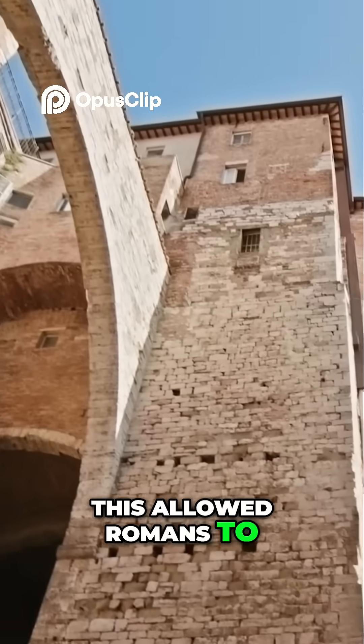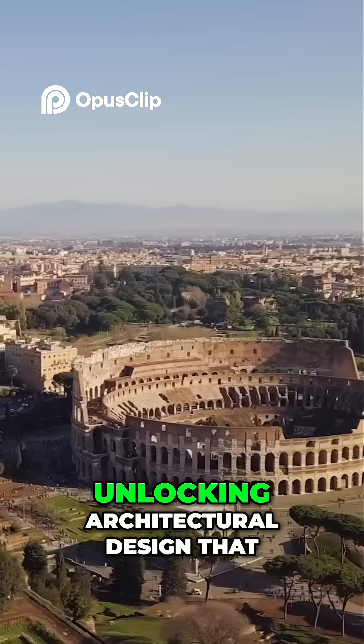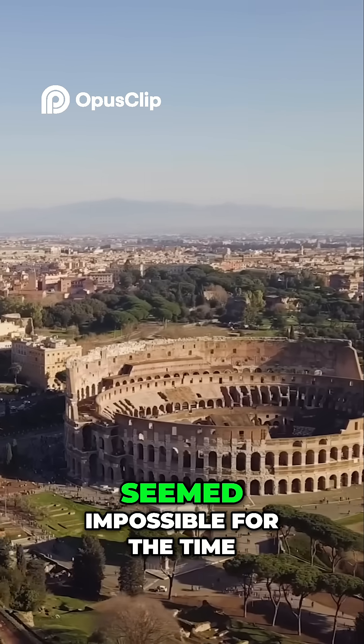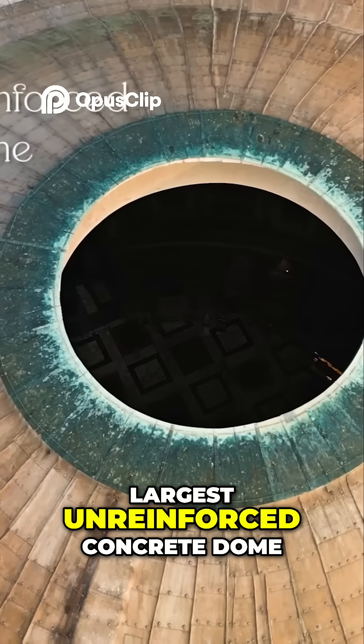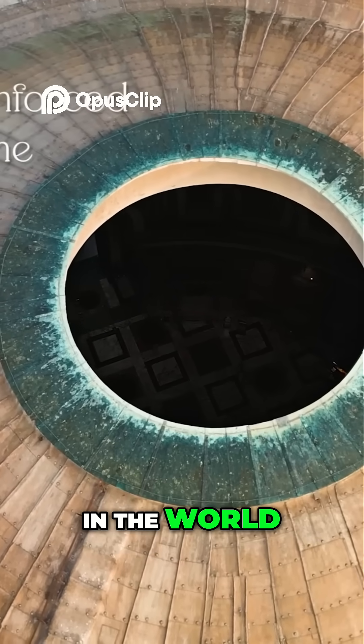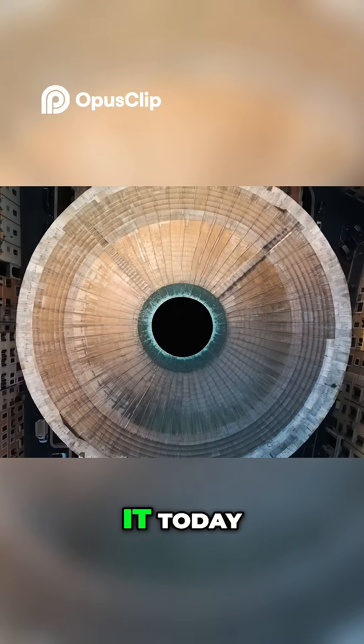This allowed Romans to break free from basic stone and brick structures, unlocking architectural design that seemed impossible for the time — like the Pantheon, which is still the largest unreinforced concrete dome in the world. A building so advanced, modern engineers still study it today.